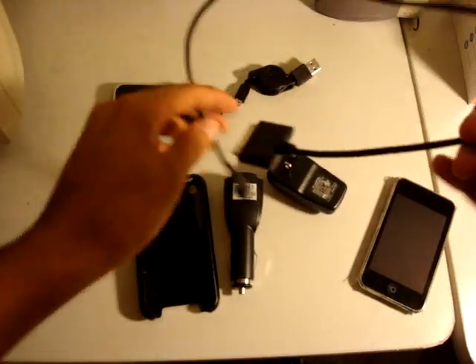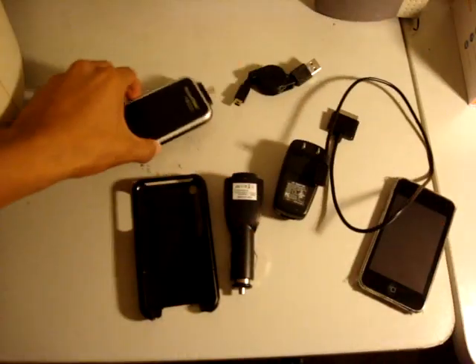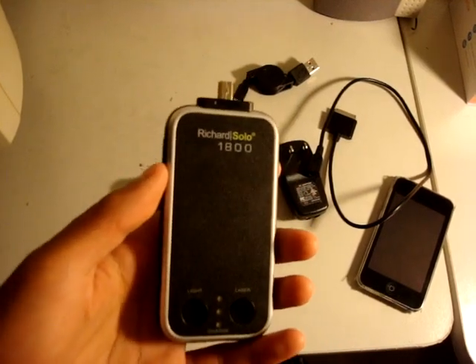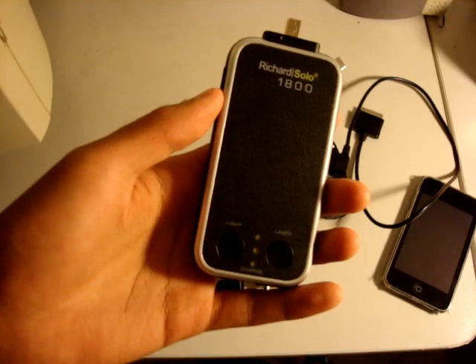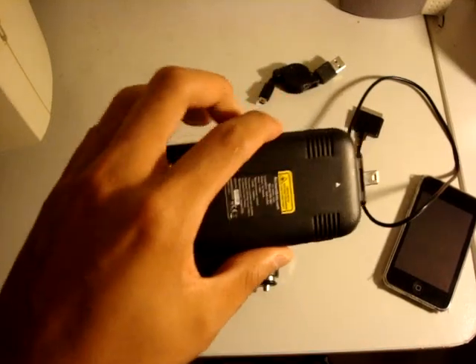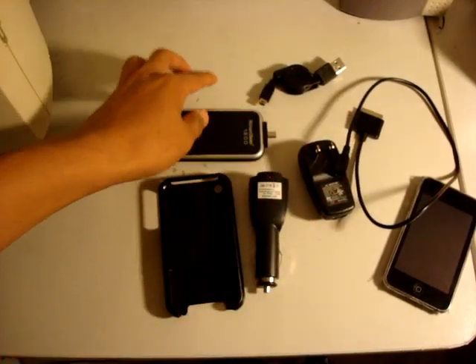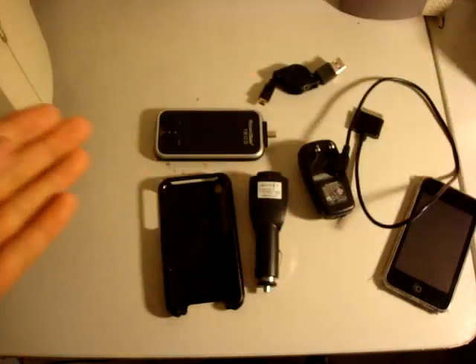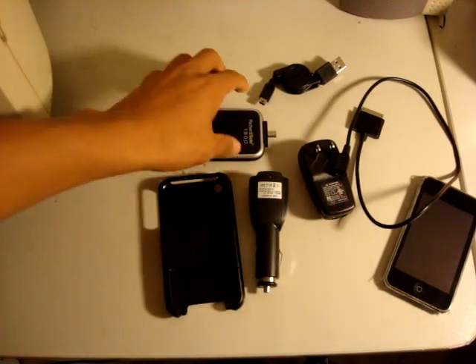Let's talk about performance. The RicherSolo 1800, as the name suggests, has 1,800 mAh. What that means is you can charge your iPod or iPhone about one and a half times. According to my trials, this is exactly how well it did — it charged once from empty to full, and then the second time it charged from halfway to full. I'm pretty pleased with it. The previous RicherSolo 1200 only charged it about 75%, which was not that good.